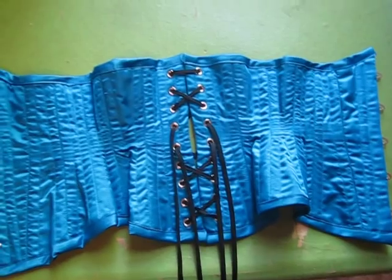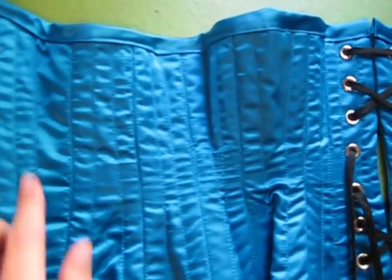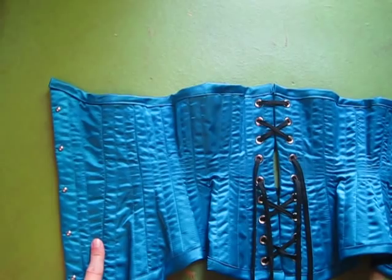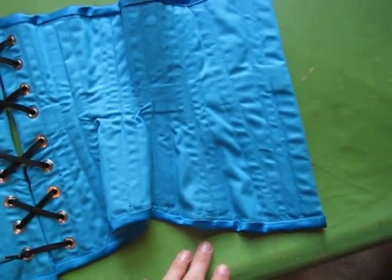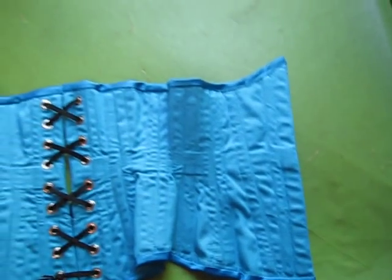This is a three layer corset. It has on the outside this beautiful blue satin taffeta, and because it's a satin it is very wrinkly, but I think that still makes it very pretty. The outside layer is roll pinned to the same material I have for the lining, which is a blue cotton twill. It's a similar blue but not the same, and then obviously the inside is blue cotton twill.